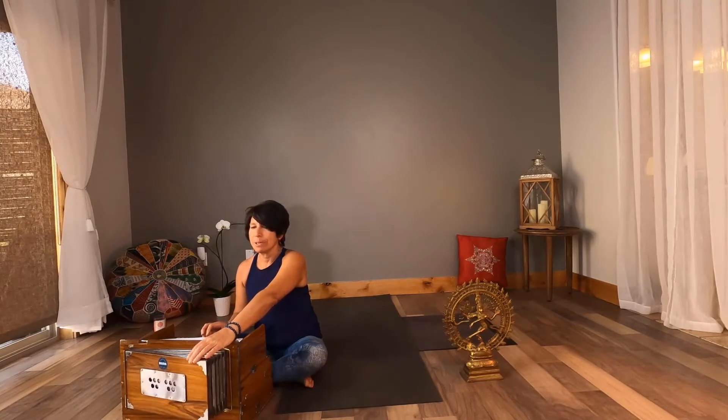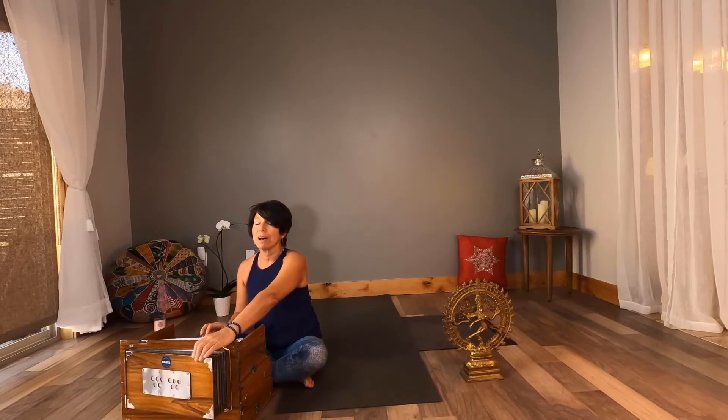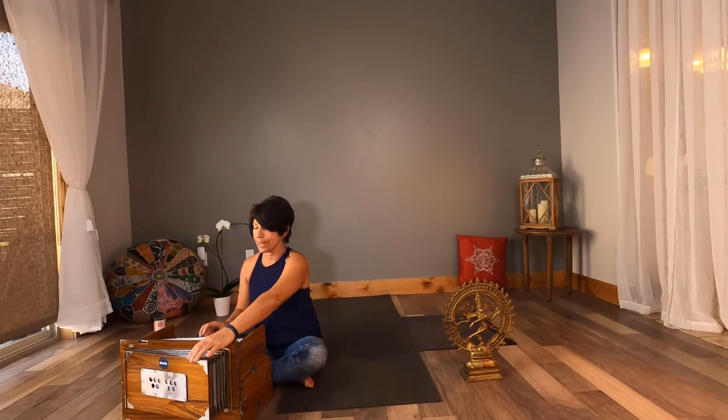Today we're going to be learning about the alignment in crow pose, kakasana, and crane pose, bakasana. Sometimes they're both referred to as bakasana, but I'm going to show you the difference today.